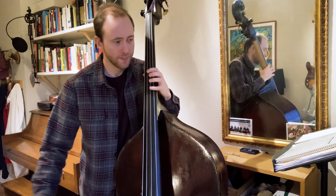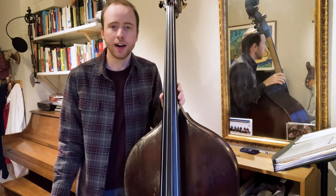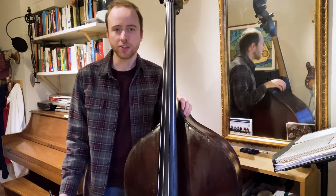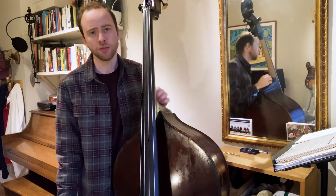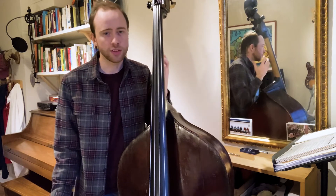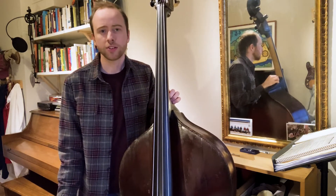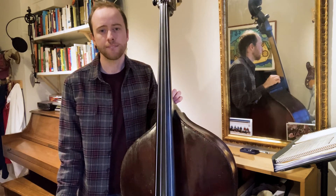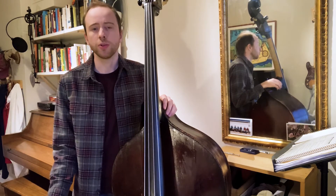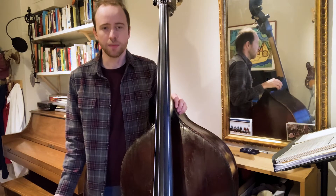One thing you'll notice is that often you may have a string completely in tune, but by the time you finish tuning the bass, it's already gone out of tune. That's because when you tune one string, it changes the tension of all of them. Especially if one string is very out of tune and you have to crank it a lot, the other strings are almost certainly going to go out of tune. So you'll have to go over it two or three times — even more sometimes — until all the strings finally settle.